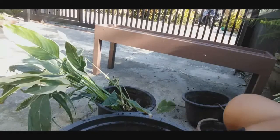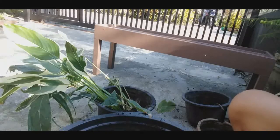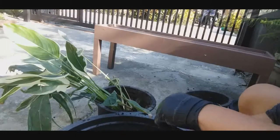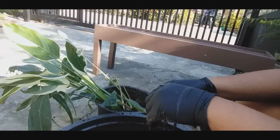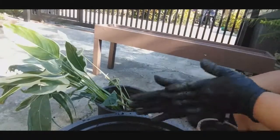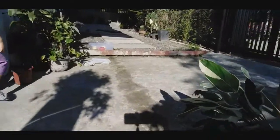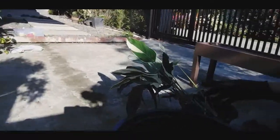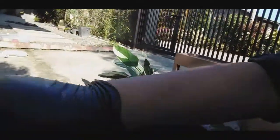Karang, mayroon pang rice hull diyan yung nasa orange. Pakiaabot ako yung rice hull doon. Dagdagan natin ng rice hull. Umaga po ngayon, 8 o'clock or 9. Thank you, Karang.